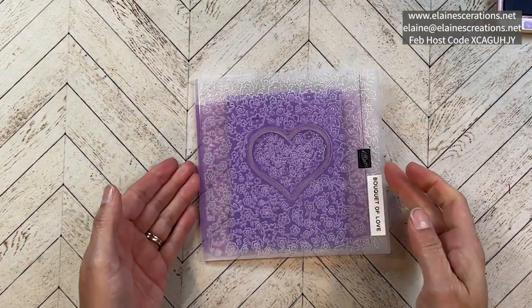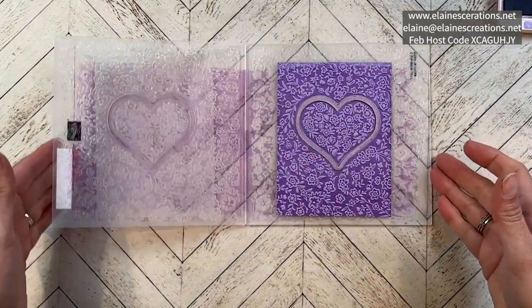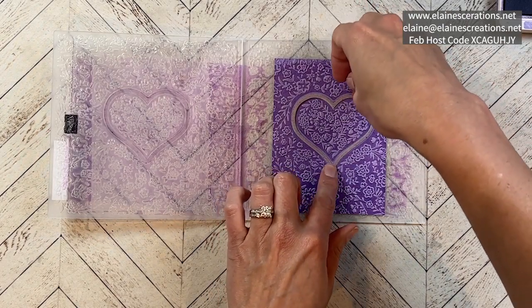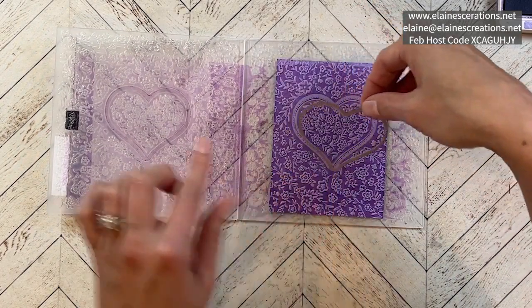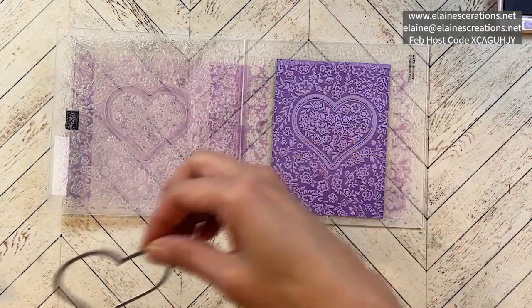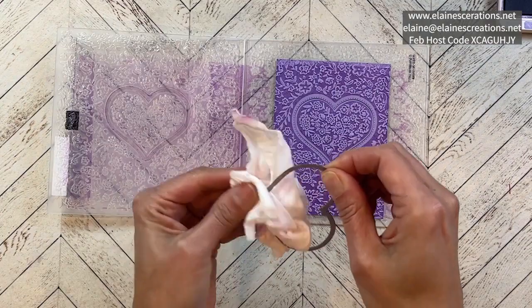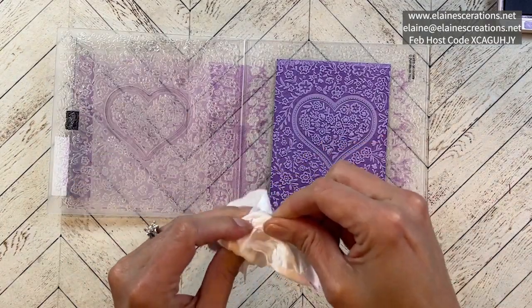All right, here we go. I'm just going to carefully take this off — I've got wet wipes. You can just clean that off with the wet wipe; it's going to be inky.